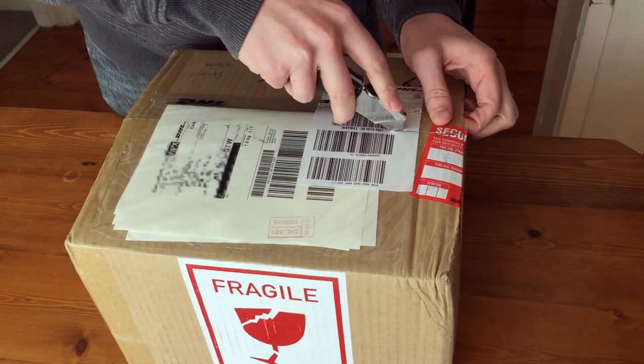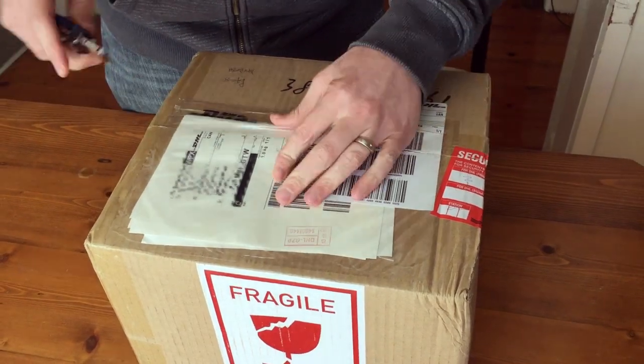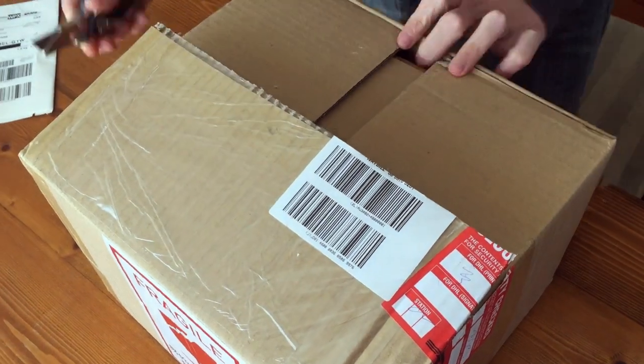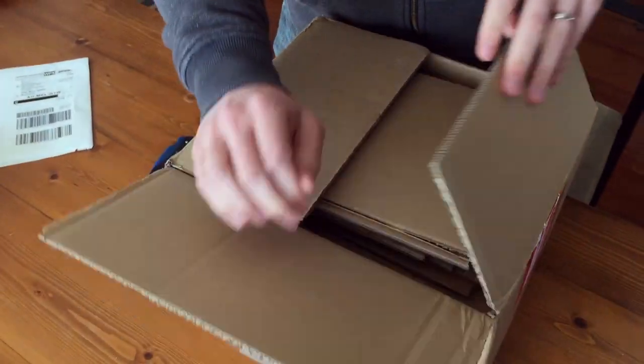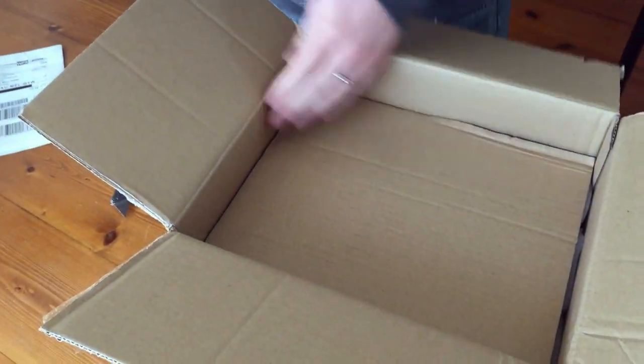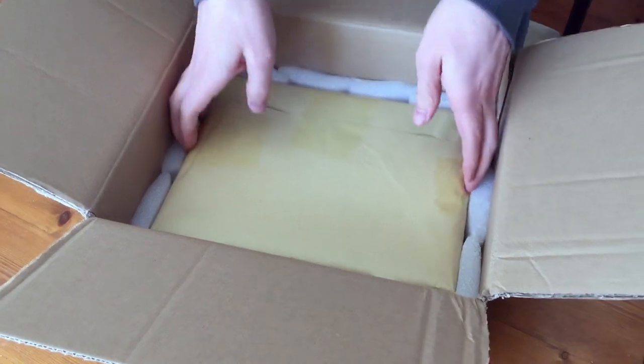Let's cut this box open. Watch me — I'll accidentally cut the books or something. Packing. More packing. This is what I like to see.